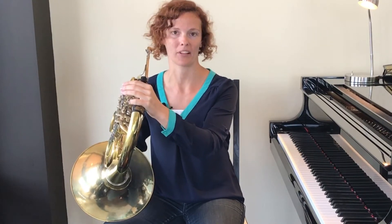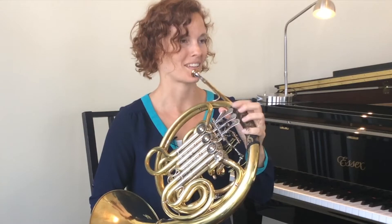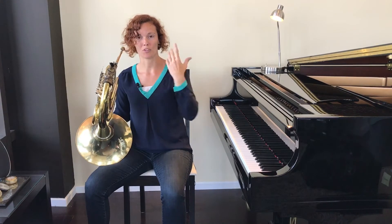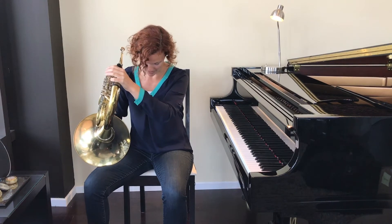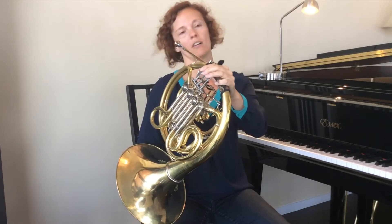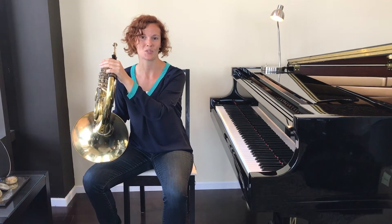We worked very hard in the first video on placing the mouthpiece in exactly the correct place. You want to take all of that information and apply it here. So when you're bringing the instrument up, make sure that the mouthpiece is going exactly where you placed it in the first video. For me, when my feet are flat on the floor and I bring my horn up, my mouthpiece is far too low. I have a long torso, so what I need to do is prop my heel up on the chair leg just a little bit, and magically it makes my leg high enough that I can bring the mouthpiece directly where it needs to go.